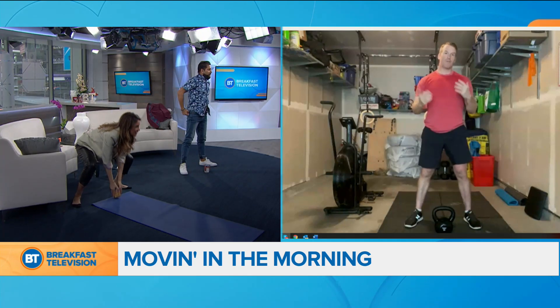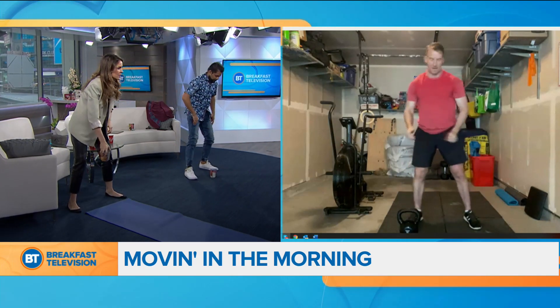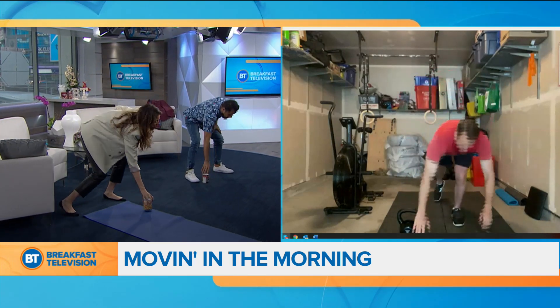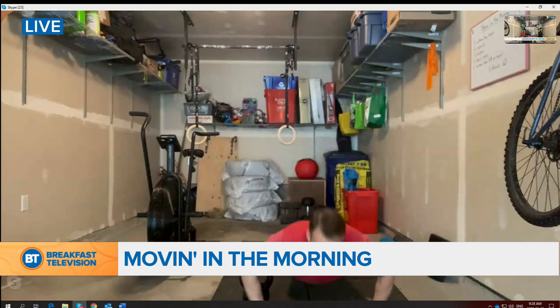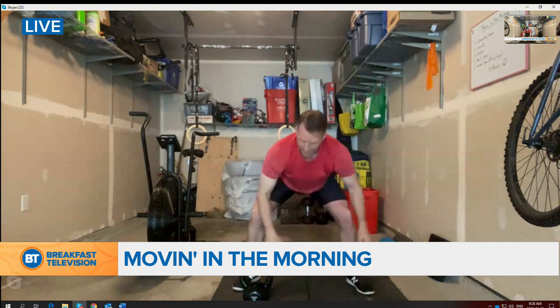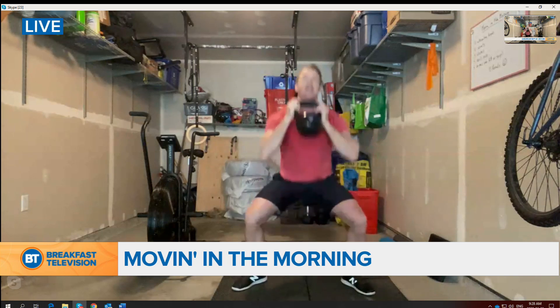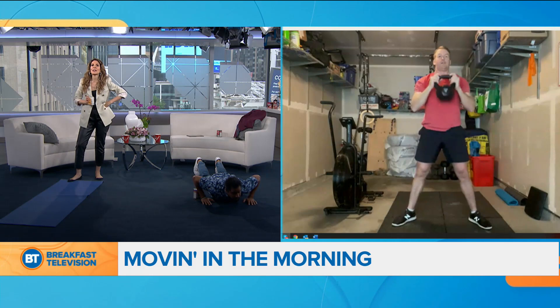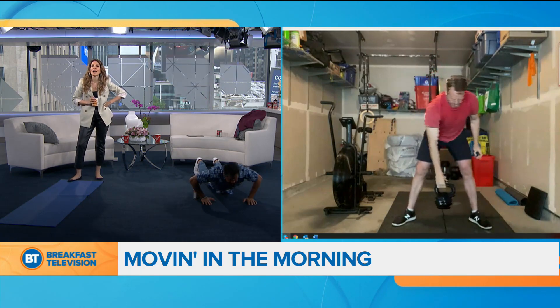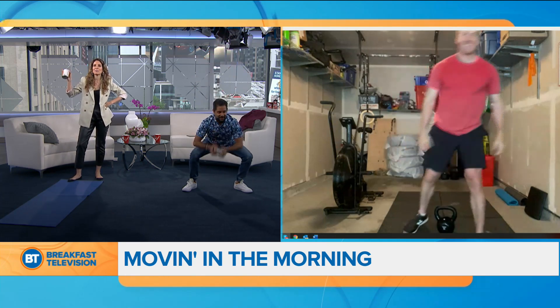Now we're going to do a devil's press. Not sure where this name came from — I think it's because it's an evil exercise. Put the object to one side of your body and go down onto the ground — chest to the deck. Come out of it doing a burpee, then pick up the object, squat clean and bring it up overhead. Can we get a boycott on burpees for a week, please? No, man — burpees are good.